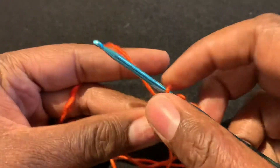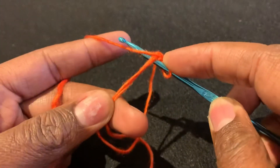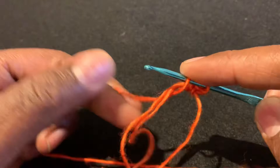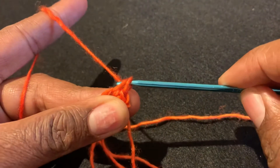I'll show you that again. You're going to insert your hook from front to back. Yarn over, bring the yarn back through your circle. Yarn over again and pull through both loops on the hook.